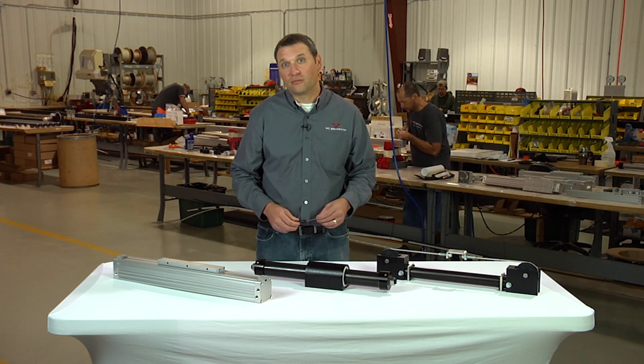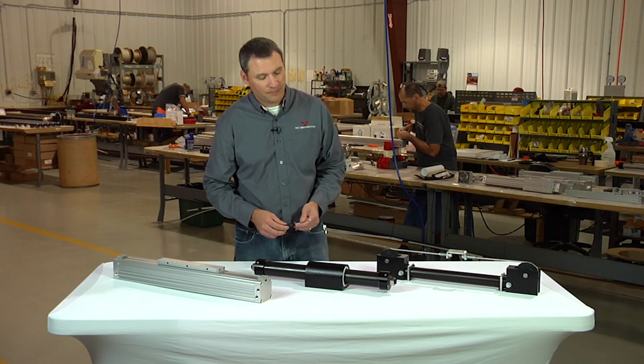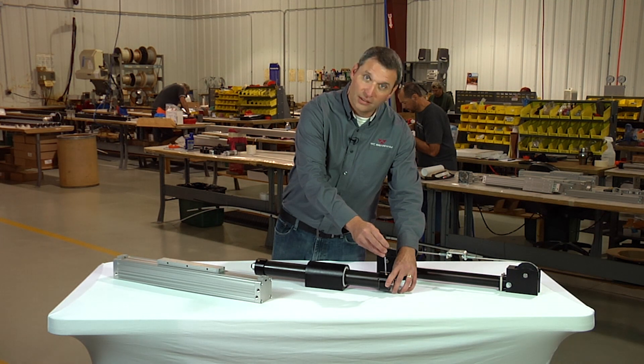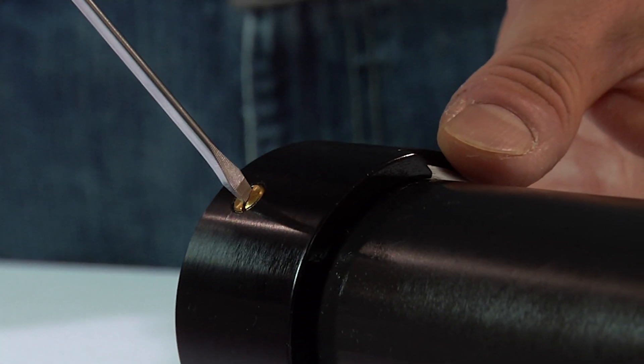From there you can cycle it back and forth and see what the cushioning effect is, and only make minor adjustments by slightly turning clockwise or counterclockwise to increase or decrease the effect, until you get them set to where you're satisfied.